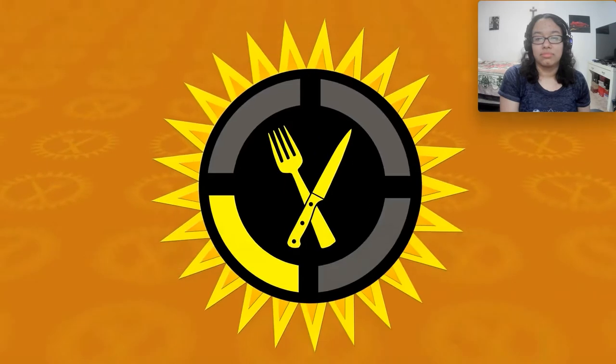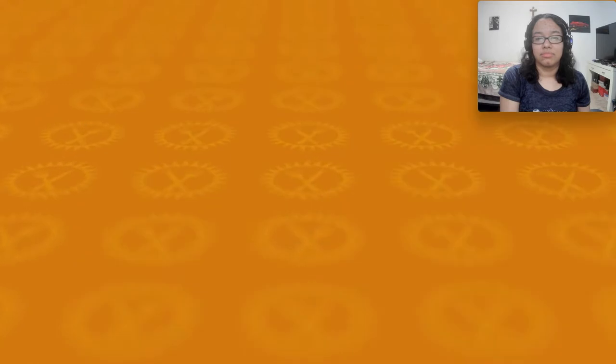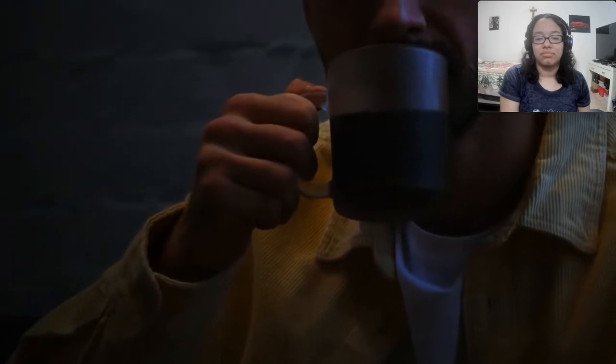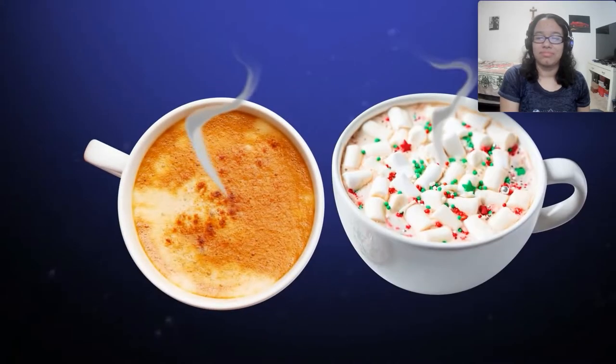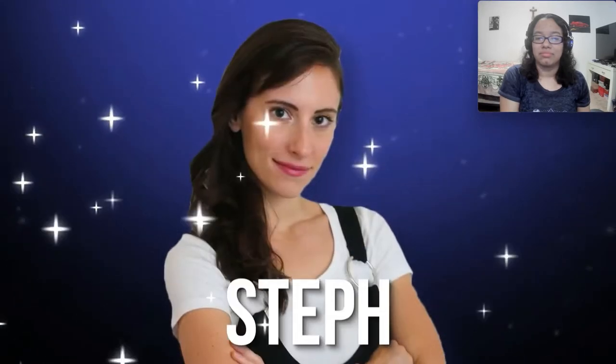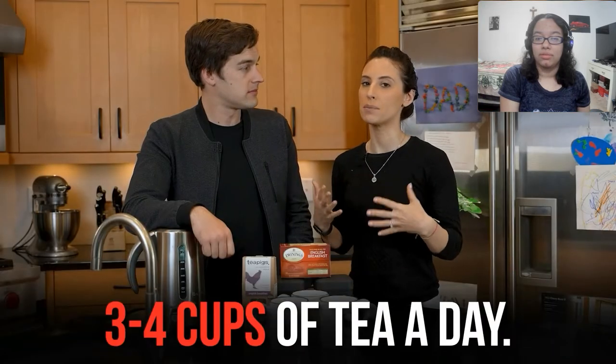Hello, Internet. Welcome to Food Theory, where when life hands you lemons, you make lemonade. But when life hands you small green leaves from Asia, you make tea. Ladies and gentlemen, it's that time of year — the weather is getting colder, the nights are getting longer, and we all have our favorite hot drink. Sometimes it's coffee, sometimes hot cocoa. But if you're one special member of Team Theorist — my wife Steph — it's almost certainly going to be a cup of freshly brewed tea. No exaggeration, she's going through like three or four cups a day.